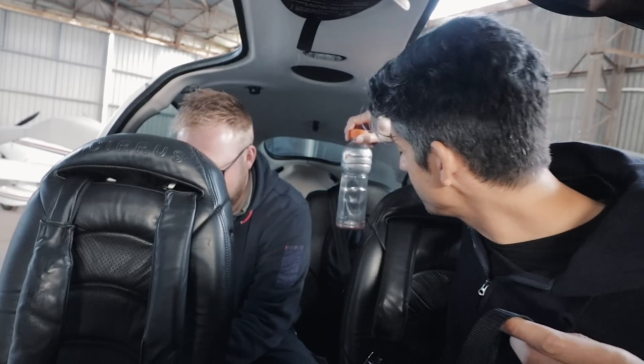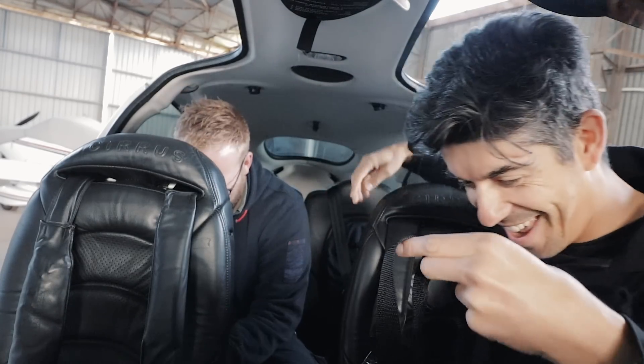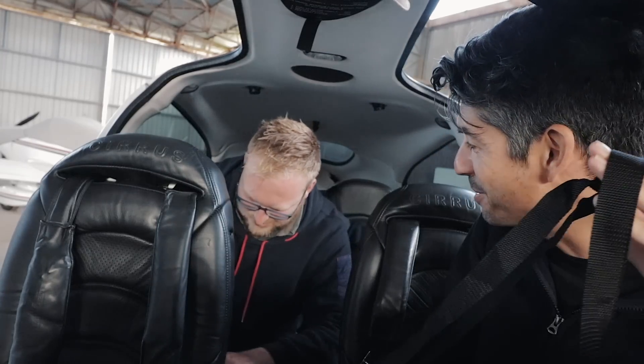That's my emergency wee bottle as well, just in case. So don't touch that one — note to self, remove that before. I haven't used it. It's not going to stay in there if it's been used.